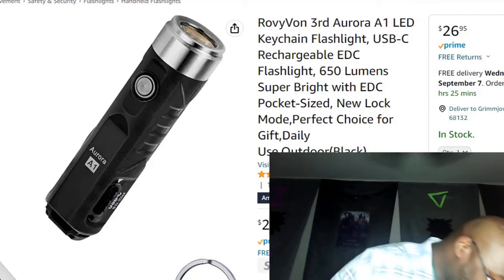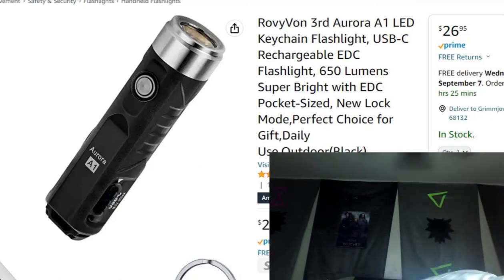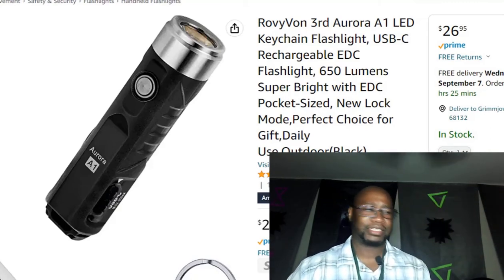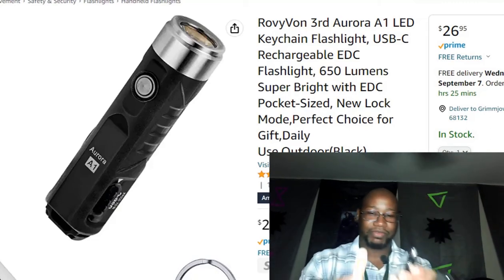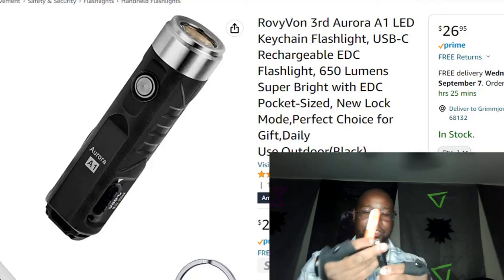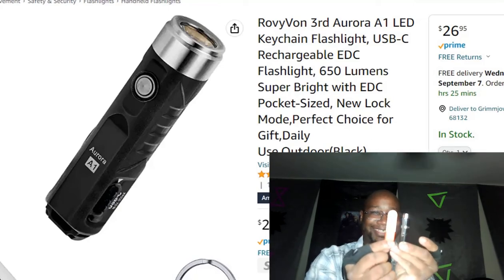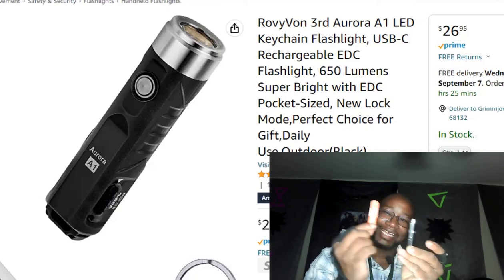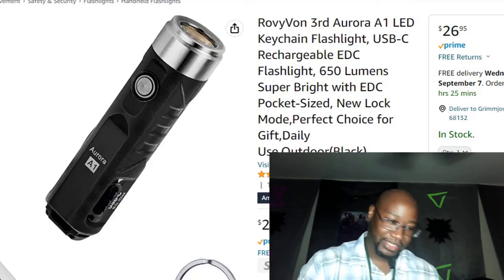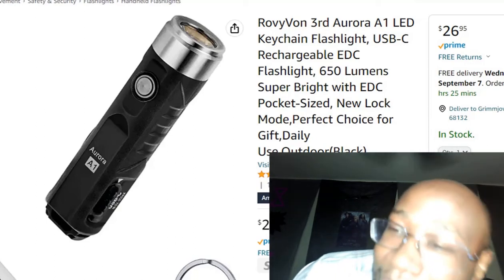For more clarification, it is about the small size of a double-A battery. If we put this right next to each other — basically boom — the same size as this USB drive right here. So like I said, it's about the same size as a double-A battery.